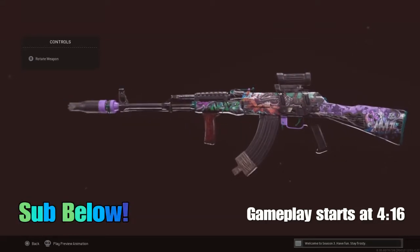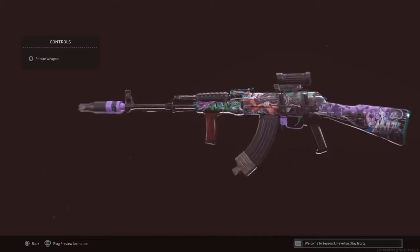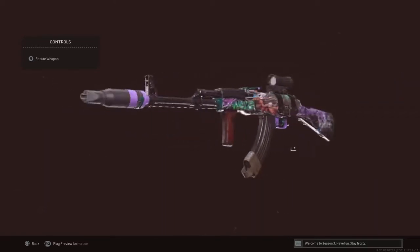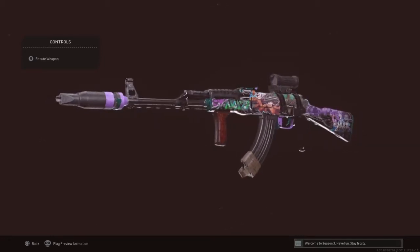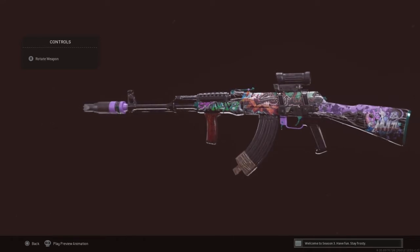What's going on YouTube? Today we are going to be going over the Cold War AK-47. In my opinion, this is the best class right now and the best gun from short to long range — this gun does it all. If you guys are afraid of the recoil or velocity of the bullets, don't worry. Grab this bad boy, give it a shot, you won't be disappointed.